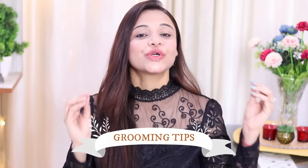Hi Superbeauties! How are you all? I hope you are doing very well. In today's video, I am going to share some grooming tips with you which are going to be very helpful. And if you want to be very smart, beautiful and confident, then today's video is for you. Let's start!